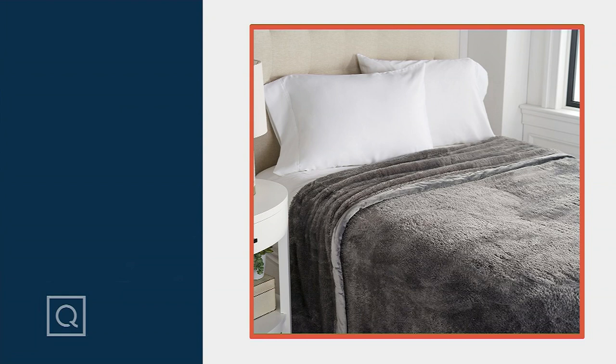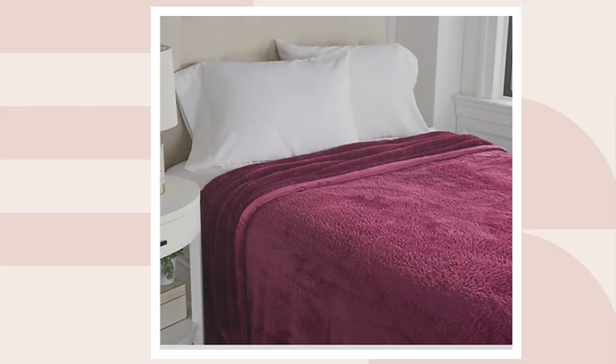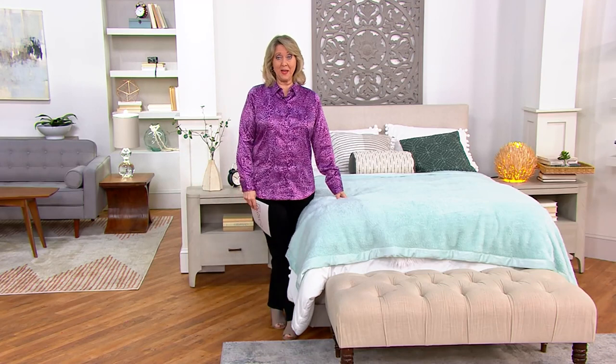100% polyester, machine wash, tumble dryable, easy care — just fluffy and soft. There's the wine color. The twin size is $10.50 a month for three monthly payments. Queen size is $14.17 a month for three monthly payments.